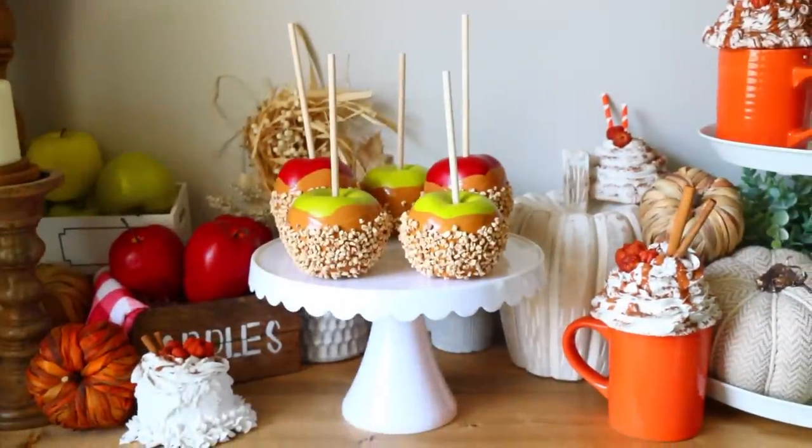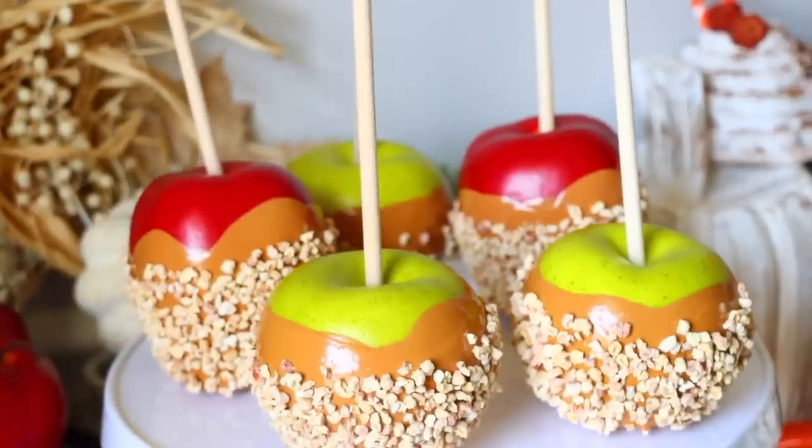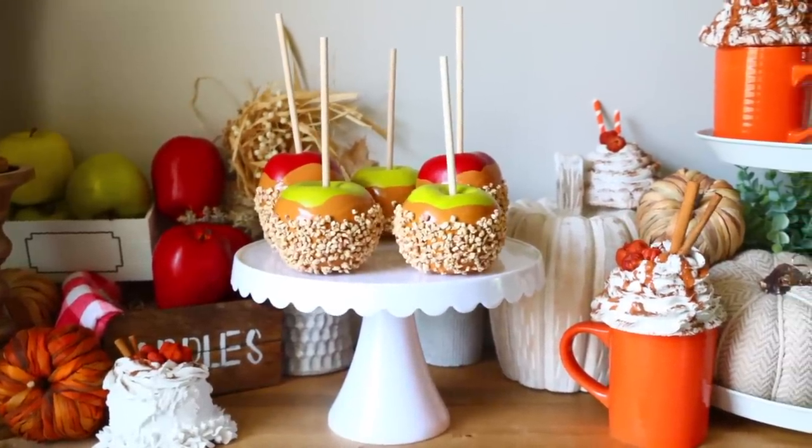That's how I made these fake candy apples! Make sure if you have children to display this high so they can't reach it — you don't want anyone eating styrofoam apples. They look good though, don't they? They actually make me want a candy apple.